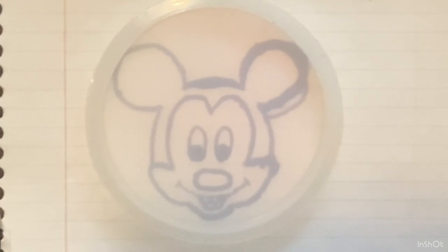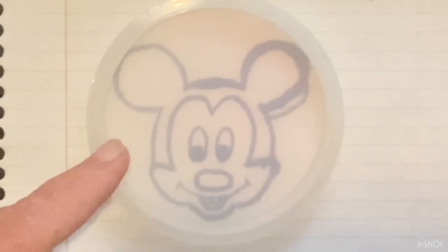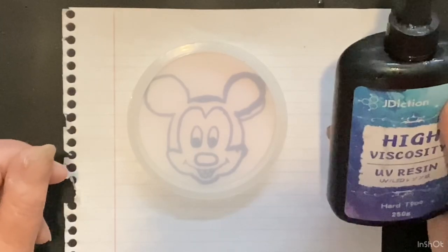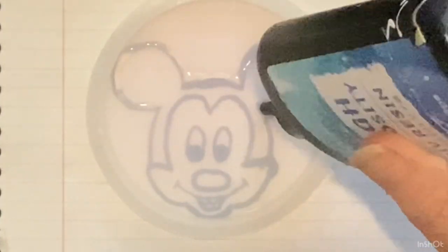Hi everyone, how are you doing today? Today I am going to try something I seen on Claire's Crafty Corner — she said she got the idea from a channel called Tea and Art. They use high viscosity UV resin and made water drops, and this idea popped into my head when I was trying to figure out a way to do Mickey Mouse.